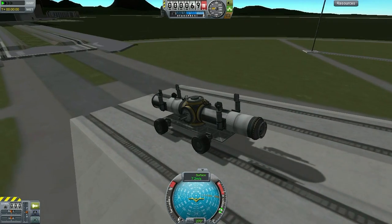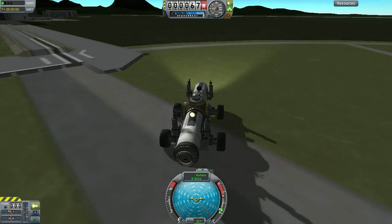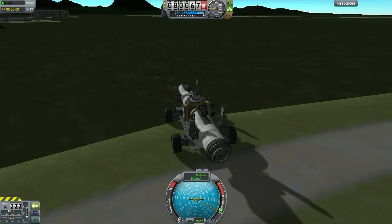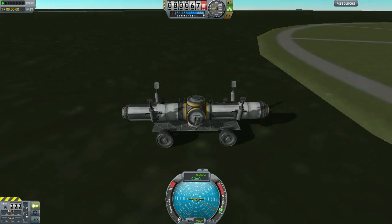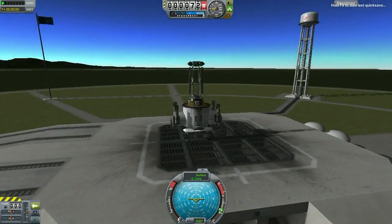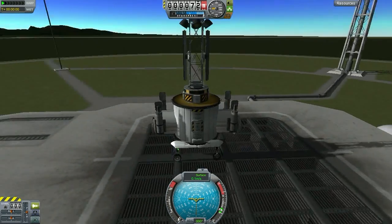Most notably is this little guy here. This is going to be the first thing we are going to put on the mun, and this is our base assembler. He can also be used as a rover, and you notice those two docking ports on him, as well as those two fuel tanks, so he serves a dual purpose. He is going to pick up all the modules that we land on the mun and assemble them together. And with those fuel tanks, it's also going to serve as our base refueler.